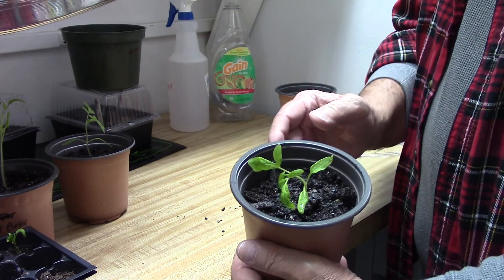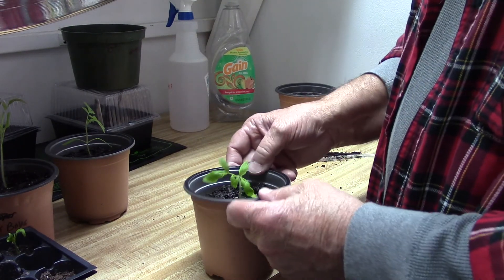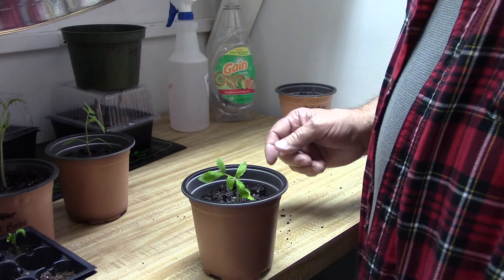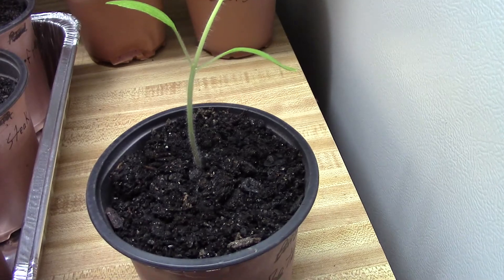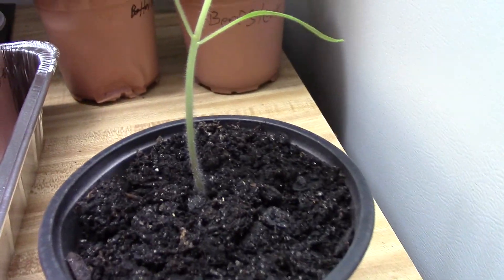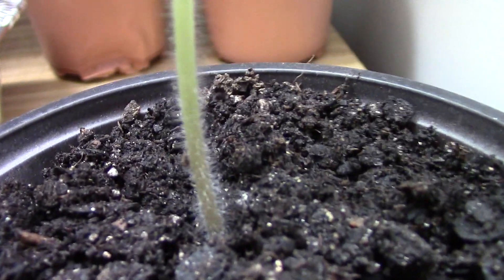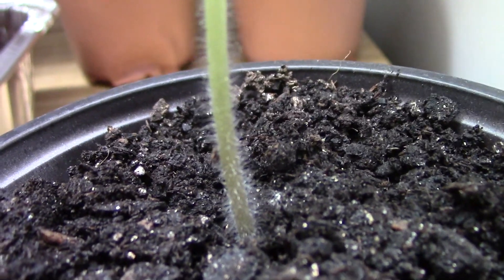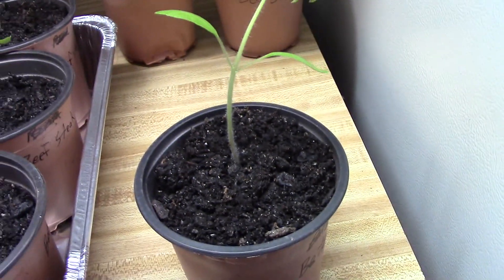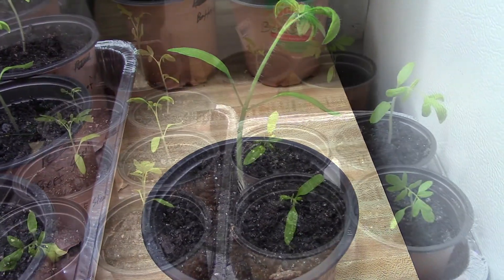Let me move the other plants I've already transplanted so you can see them. I want to show you this right here on the tomato plant — if you look very close and zoom in, you can see all those little hairs coming off the stem. Once you put this down deeper in the potting soil, all those little hairs will start growing and they become roots.